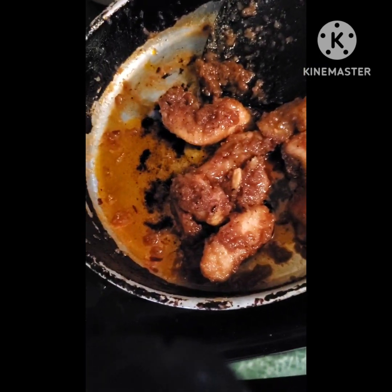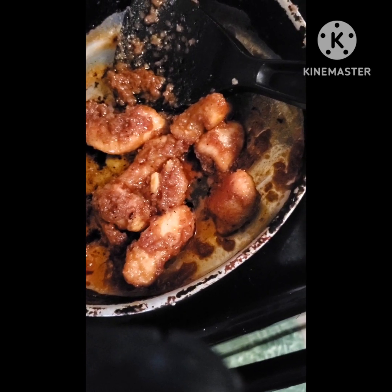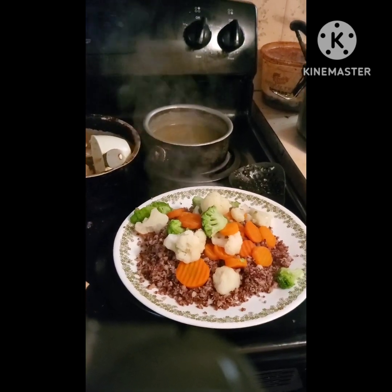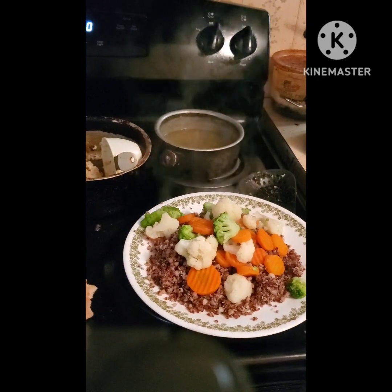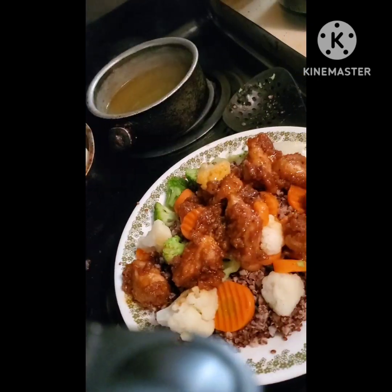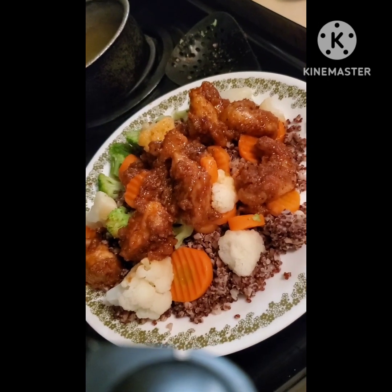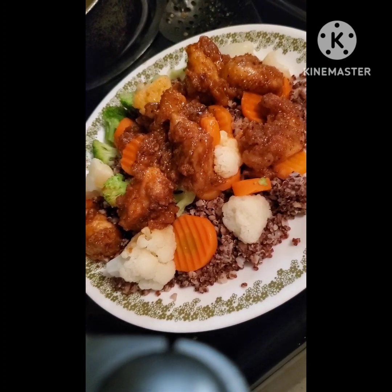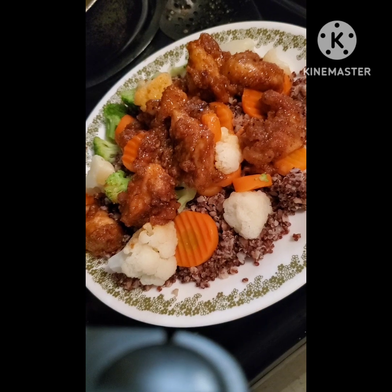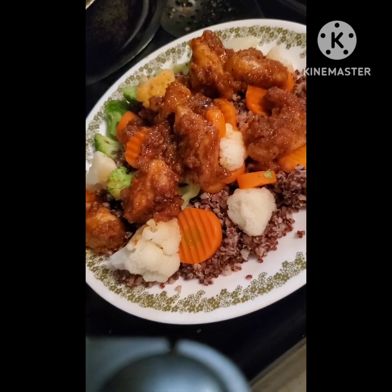I'm gonna put the chicken over the top of the veggies and the corn mix. Here we go, all plated up — looking good, tasting even better. This chicken is so good. But y'all know my stomach doesn't allow me to do everything I want. Sorry I didn't get to make it on here because I'm actually busy.